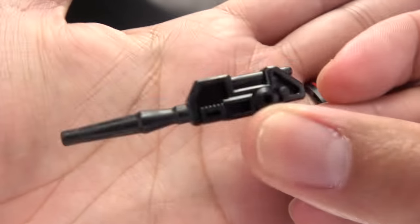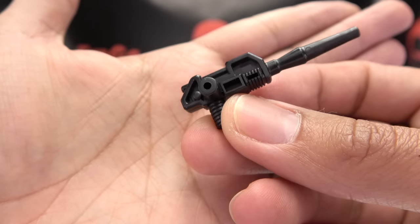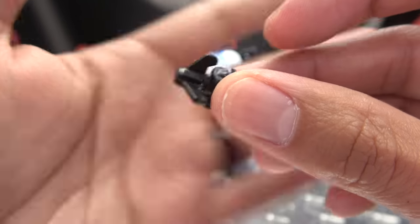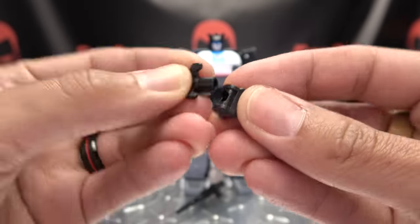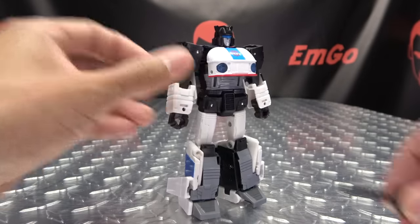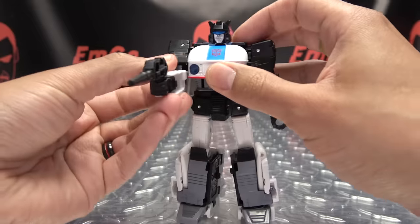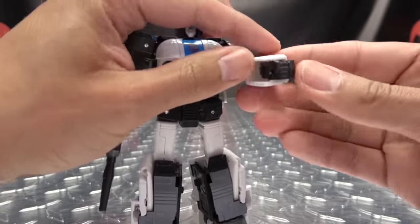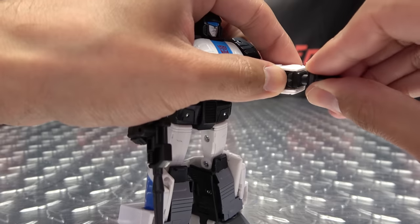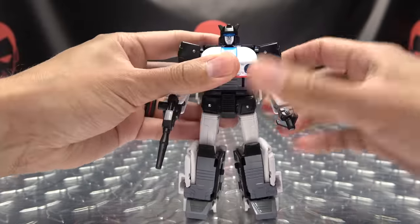As far as accessories go, you do get his blaster right here, just cast in black. And you also get his little grappling hook hand — it is in two pieces and you can pop that off if you want. The gun he can hold in his hands and pew pew bang bang. As far as the grappling hand, you fold in either hand — it works on either side — plug that in, and you can grap and pew pew with all of that good stuff.